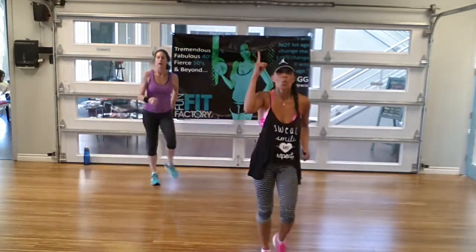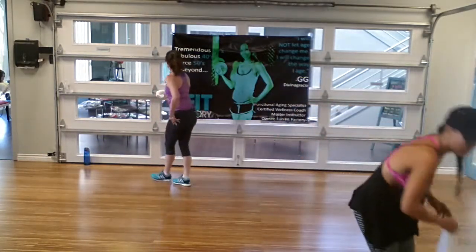Because by the time you're thirsty, you're actually already dehydrated. Seems like we shouldn't be sweating that much — but we're sweating now.